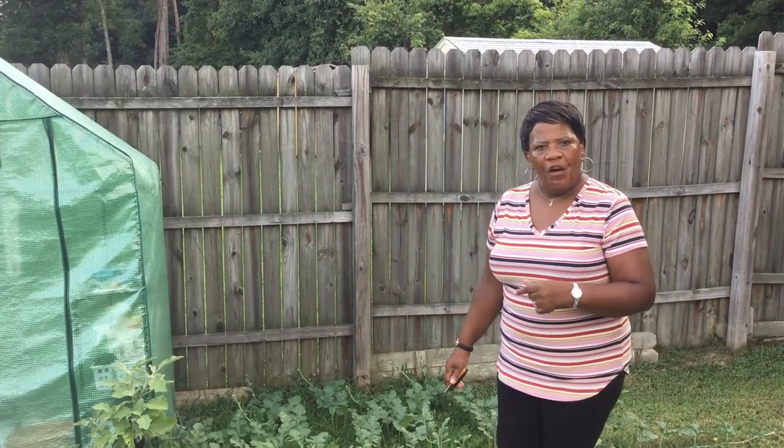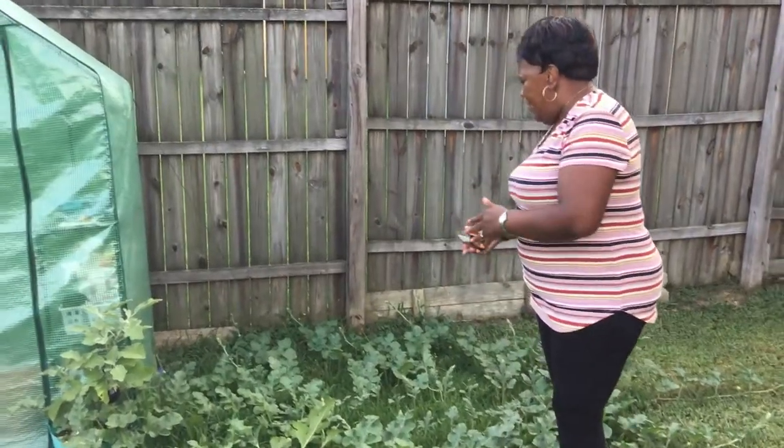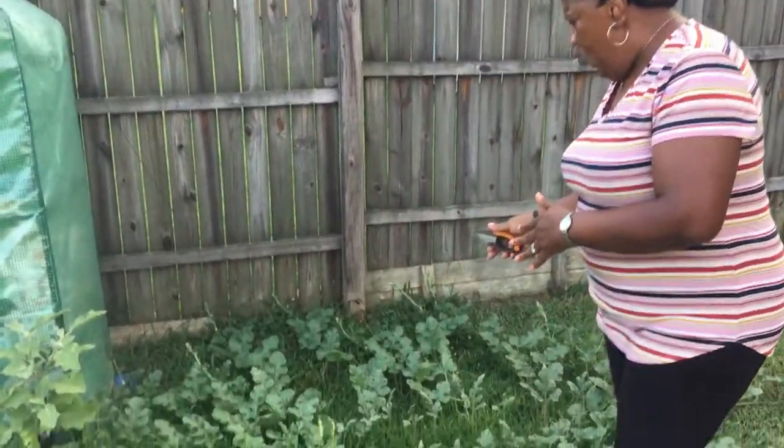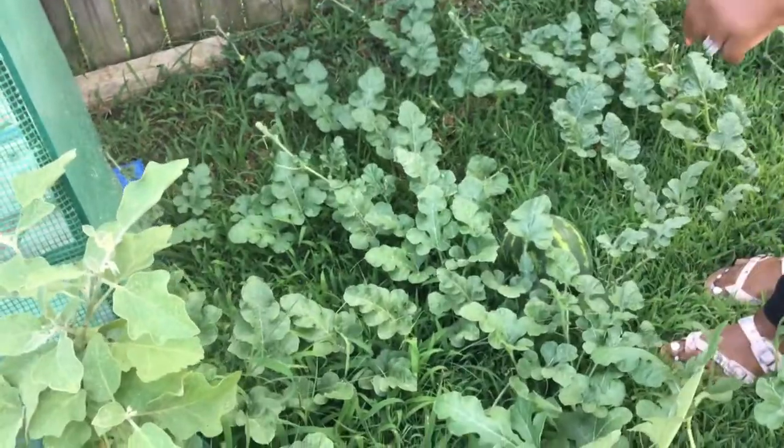Hi fam, today I'm going to be harvesting a watermelon. It's the biggest watermelon I ever grew. So I'm going to harvest it, and then I'm going to wash it, and then we're going to slice it. I'm going to share that with you.